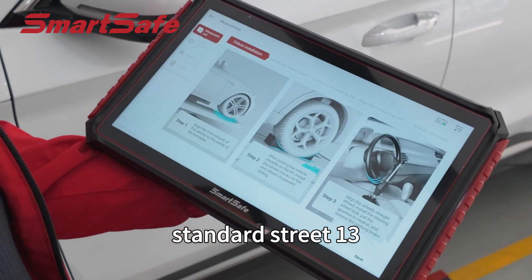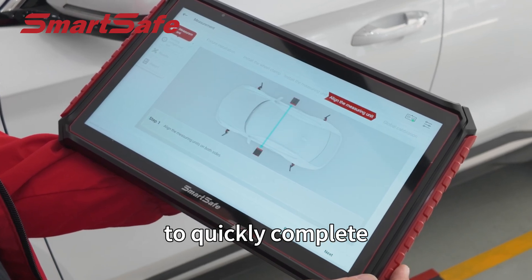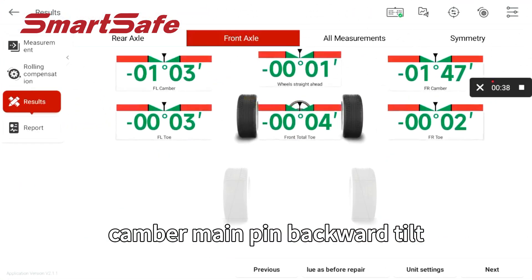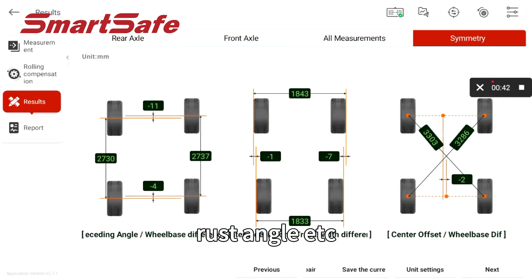The standard ST-13 Intelligent Connection Terminal operates the measurement process wirelessly to quickly complete the four-wheel alignment measurement, which can measure key parameters such as front toe, camber, caster angle, king pin inward tilt, and thrust angle.